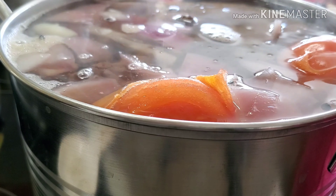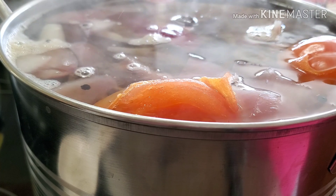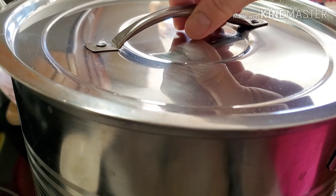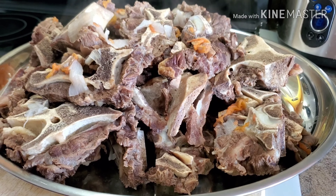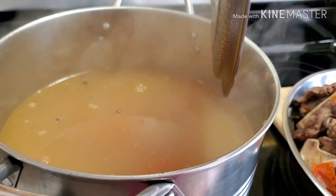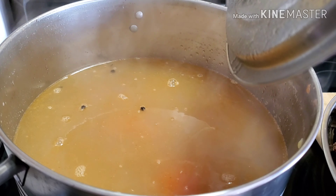We're going to let this one simmer — turn the stove temperature to simmer. Cover them back and we wait. Here are our beef bones right now. I removed them from the soup so that I have enough space for my veggies. These are very soft already — it's very, very soft. So, the next thing we're going to do is we're just going to let this soup boil one more time, and then we're going to put the rest of our ingredients.